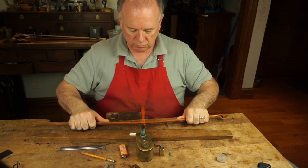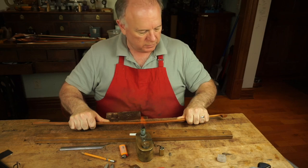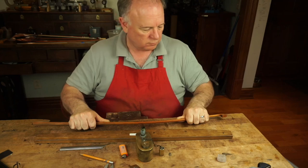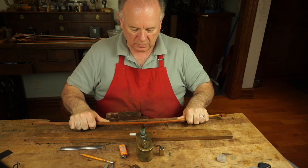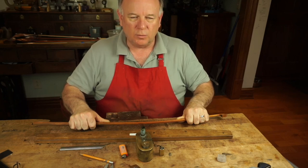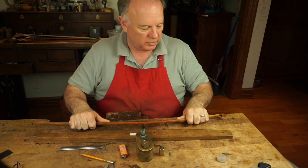I'm just going to press the bow forward here and hold it for a few minutes. It's a little bit like watching paint dry — you just have to be patient and let that lignin get re-solidified and hold that camber into place.